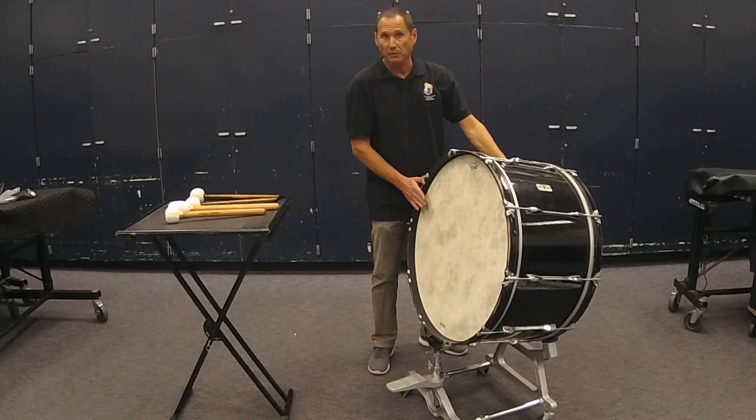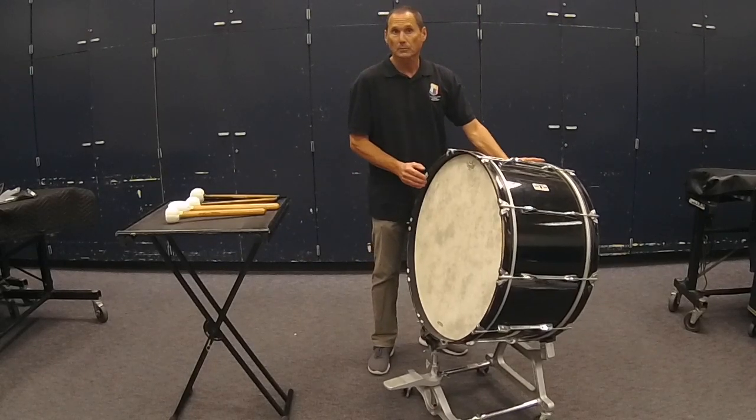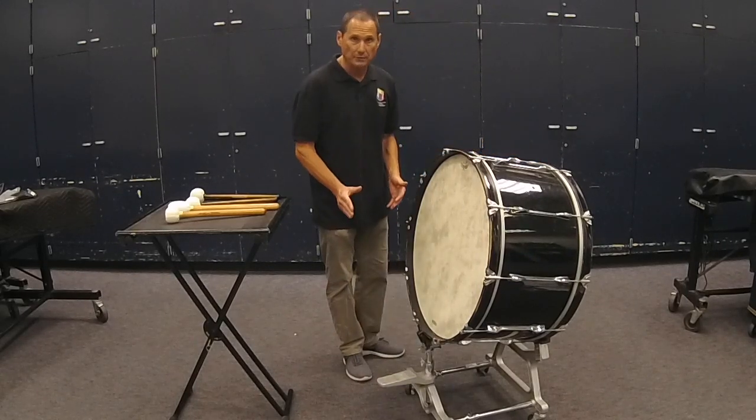Sometimes a tilt is preferred to make it easier to play or to bounce the sound off of the floor. Either way, you want to position yourself comfortably behind the drum, not to the side of the drum.